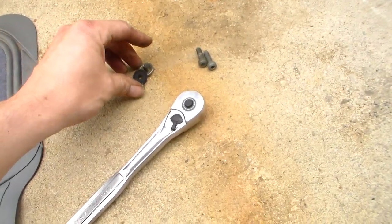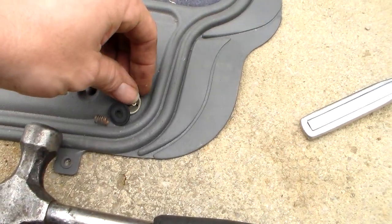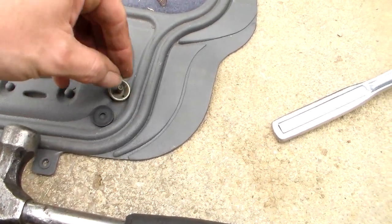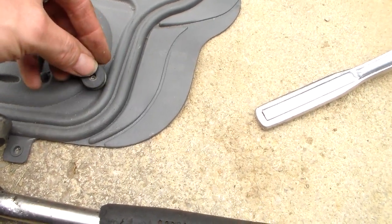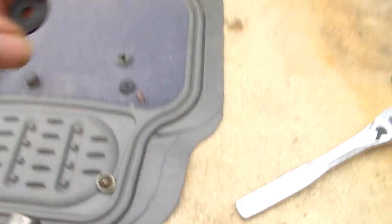I thought I'd show you these check valves in their disassembled state. This is all it is to it. There's a retainer here - that's what I tapped out. And then there's a spring that goes right over that. And then you have your actual piece that does the check valving right there. It's just a little rubber disc.